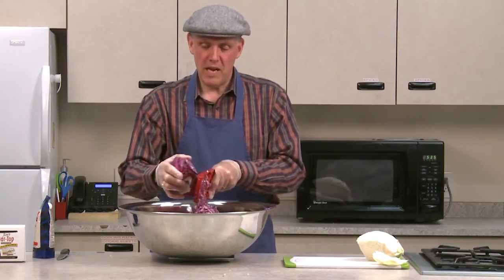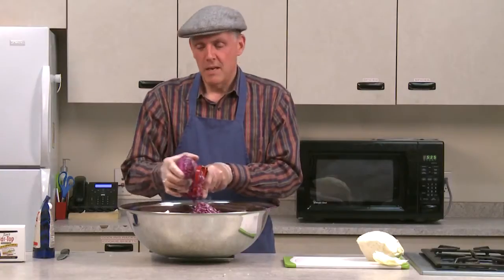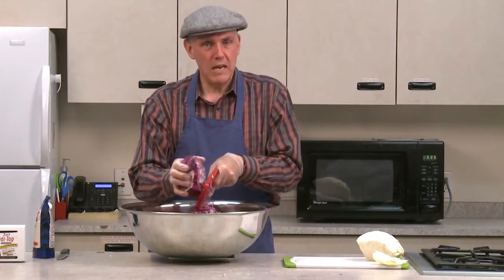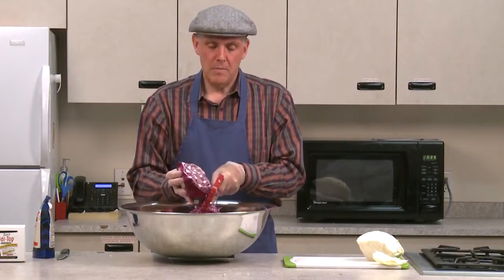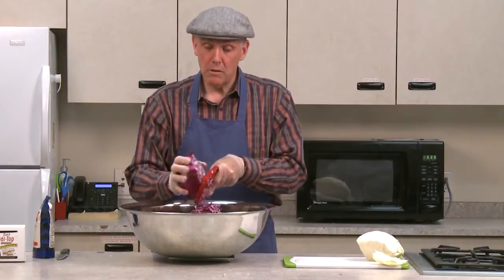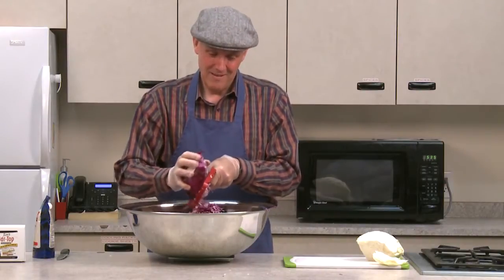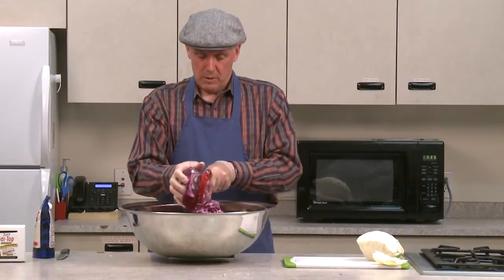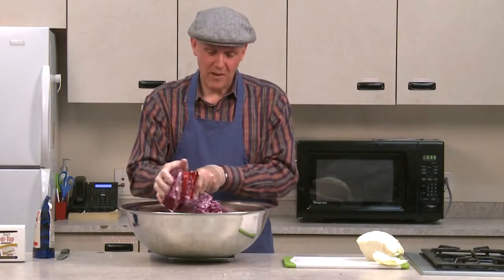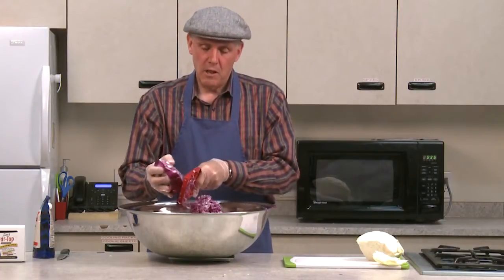In four days it will be ready to start eating. The fermentation process can take anywhere from four days — you can start eating it after four days — up to two months. I've left it in the jar for up to two months with no problem with mold. If you like strong sauerkraut, you get really strong sauerkraut after two months. We're up to three pounds four ounces — we've got three more ounces to go. Three pounds nine ounces — I have just a little bit extra. Basically all I need is three and a half pounds of cabbage, and it doesn't take very long to do this.